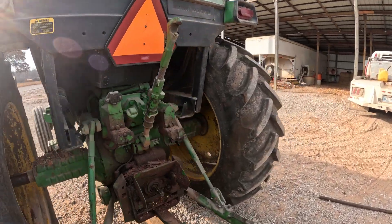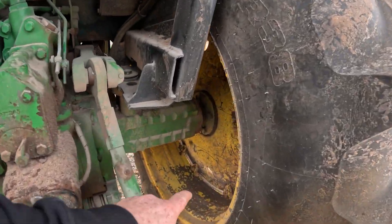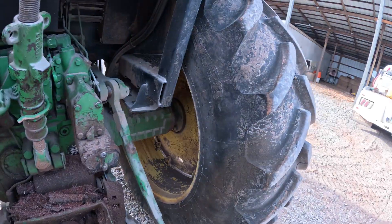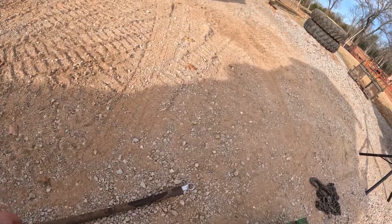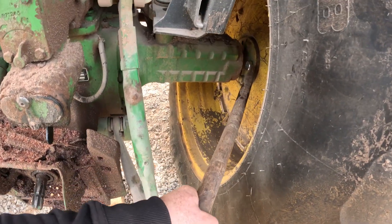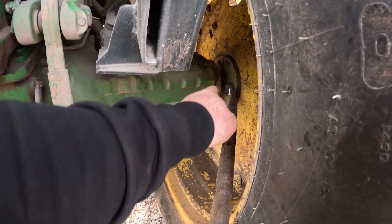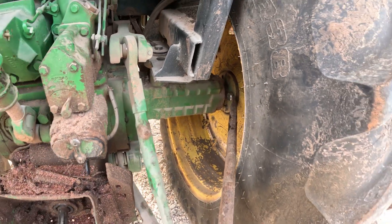I'll go ahead and show you the process on this one. This side slid in pretty far. The bolts on the inside here — you can't get a socket or an impact on them, so you have to use a wrench. But with a normal wrench you can't get enough leverage, so I've got a kind of homemade deal — a wrench that I cut off and bent to get enough angle to get in there. I sometimes have to use a pry bar against the wrench so it doesn't slip off.